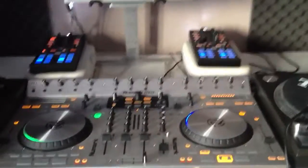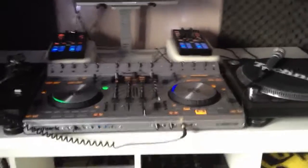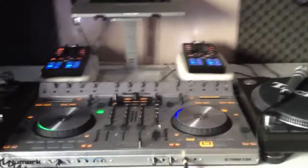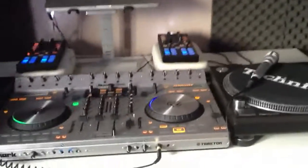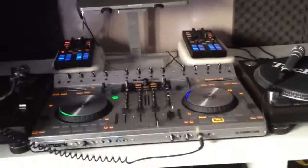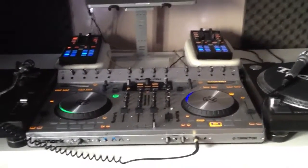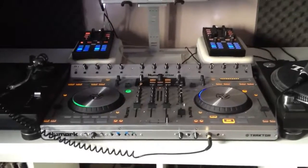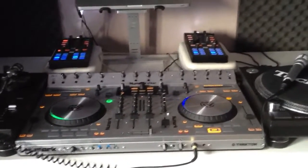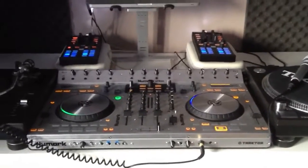All in all, once you've got Traktor plugged into it, I don't think anything comes close to the usability of this. I've used a Kontrol S4 and a Kontrol S2 as well, and I do think both of those are fantastic pieces of kit for using Traktor, but if you don't own one of those then I'd definitely consider getting one of these because it's absolutely a dream to use and I recommend you get it. I acquired this from winning a DJ competition on www.djkit.com — got to be in it to win it.